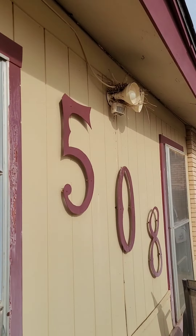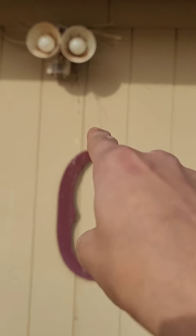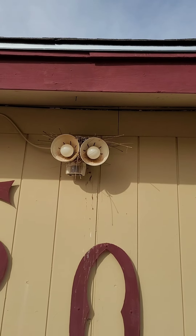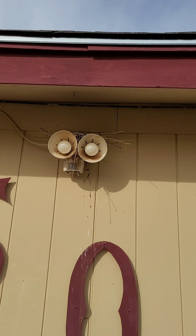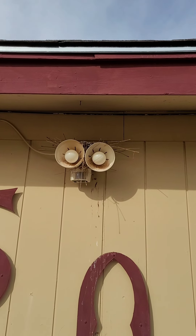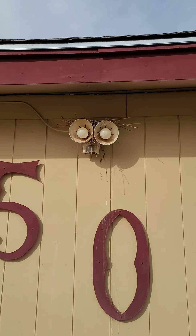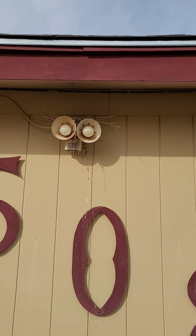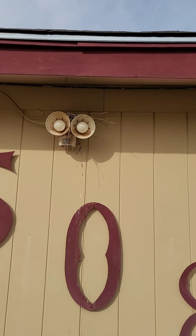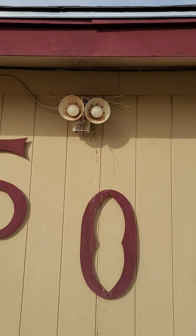There's a bird nest right there — it's been there for a while. You can see the bird poop. It's a little pigeon or whatever you want to call them. I'm gonna have to move that bird nest because it keeps making a mess on my house. But I think what I'm gonna do is build a little house right above and put the nest inside there, so the bird still has a house but I can block it off so it won't be pooping on my house.